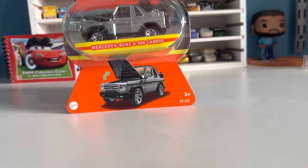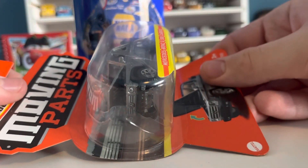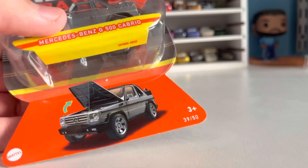Hello everybody and welcome back to another episode of 90 Second Reviews. In today's video, we are taking a look at the Matchbox Moving Parts version of the Mercedes-Benz G500 Cabrio. Picked this up at Walmart, just like the Chevrolet Suburban. This is another beautiful model — let's open it up.